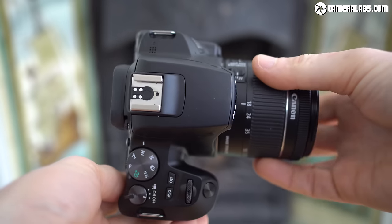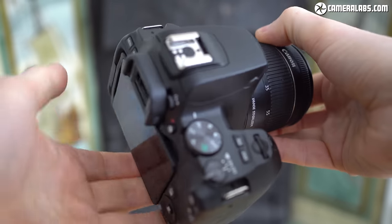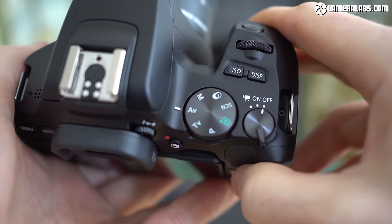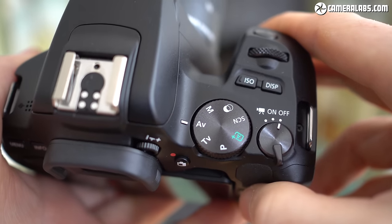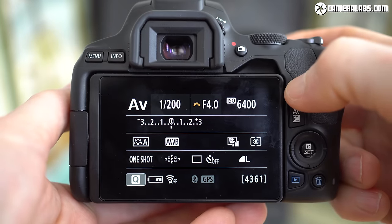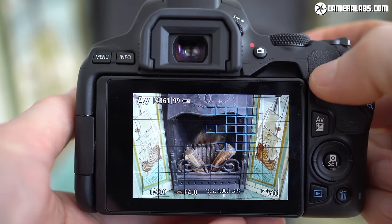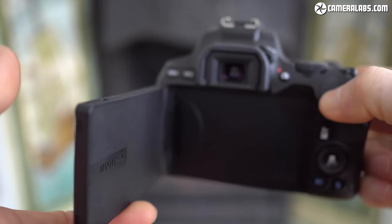The kit costs £599 or US$649 and that gets you a small but well-featured DSLR with a 24 megapixel APS-C sensor, the choice of using an optical viewfinder or a fully articulated touchscreen, 1080p movies with great autofocus, 4K video with less good focus, WiFi with Bluetooth, a microphone input, and the EF-S 18-55mm f/4-5.6 STM zoom — the lens I've used for most of my tests in this video.